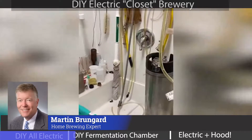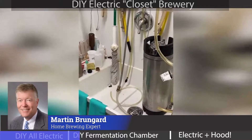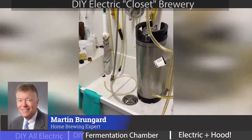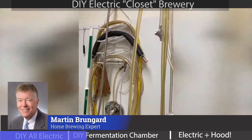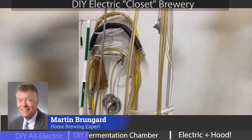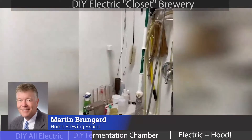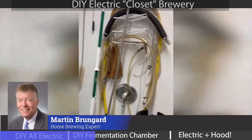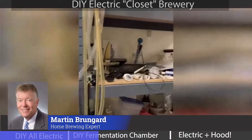Cleanliness is next to godliness, and my cleaning area is right next to the brewing area. This is a repurposed mop basin, along with a shower plumbing attachment that supplies the water and does a great job. All my hoses, tubes, and cleaning implements — it works very well.